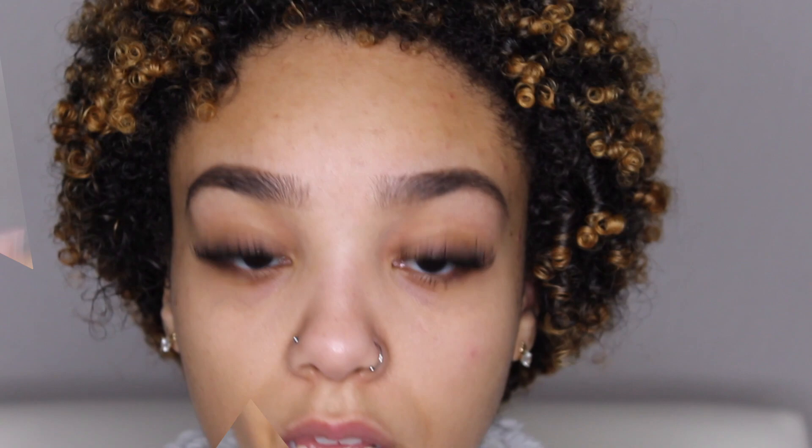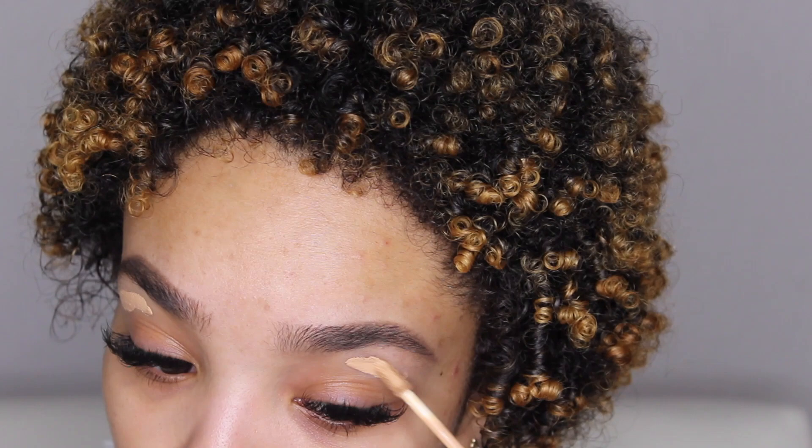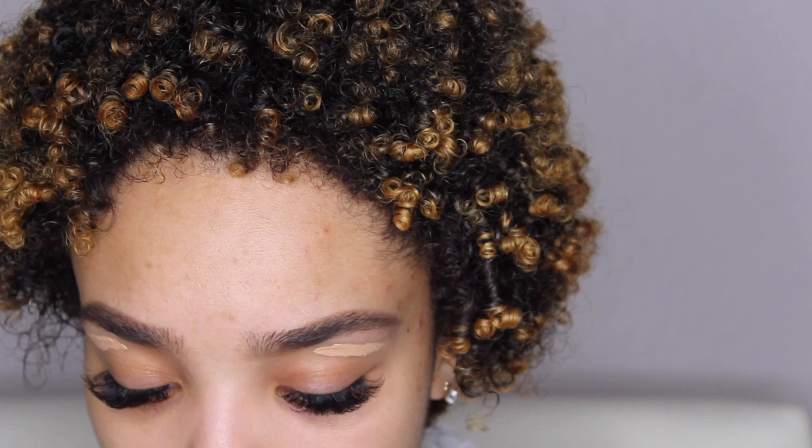Once your brows are filled in, that's when you're going to conceal and carve them out to make them even. Using the Morphe concealer in C2.25, I'm going to carve my brows at the bottom. You want to use a flat concealer brush — I have the Morphe M421 brush and it looks like this, it's pretty flat. I'm going to use this flat concealer brush to trace the concealer and clean up any mistakes.